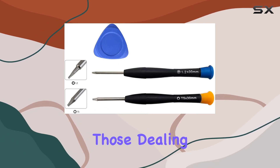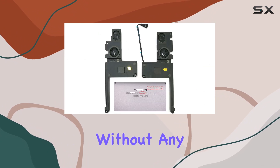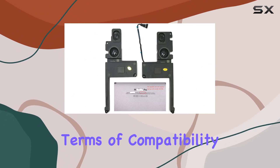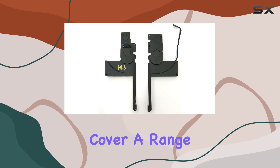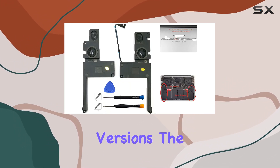It's a practical solution for those dealing with speaker-related issues, ensuring you can enjoy your content without any audio hiccups. In terms of compatibility, these speakers cover a range of MacBook Pro models, including the 2012 and 2013 Retina versions.